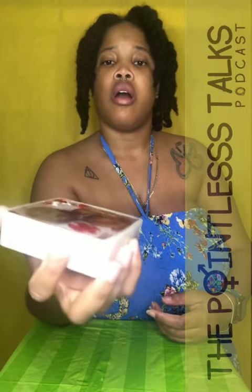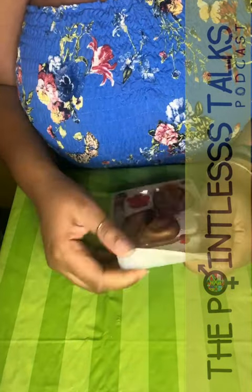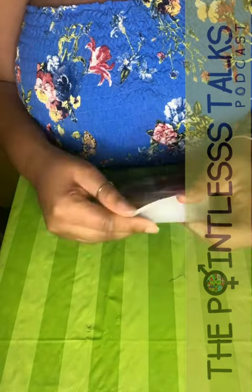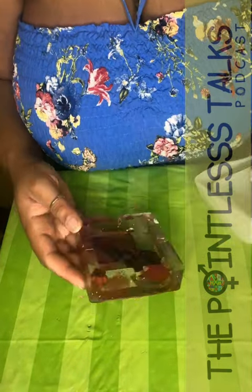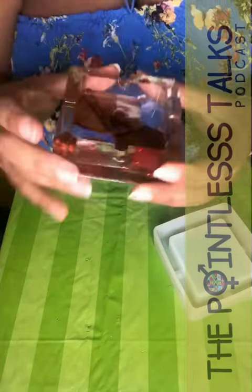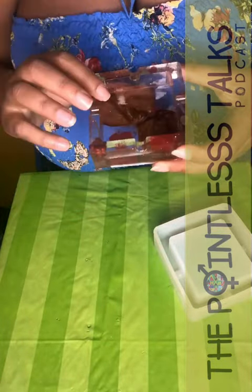We've got some flowers in here — we'll talk more about that once everything is all situated. Like a dingbat, I did not realize I had the camera on the wrong setting, so this is super fast. But anyways, look at the ashtray — yay, pretty!